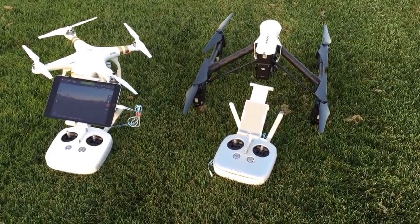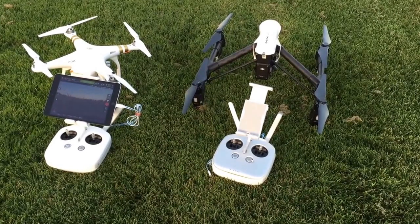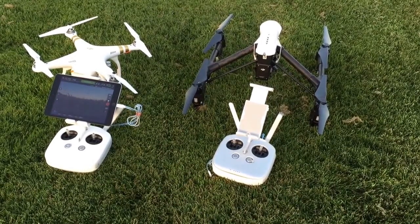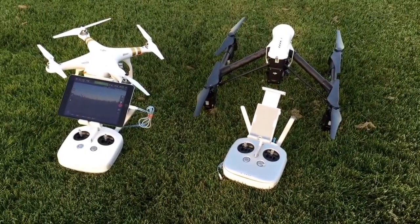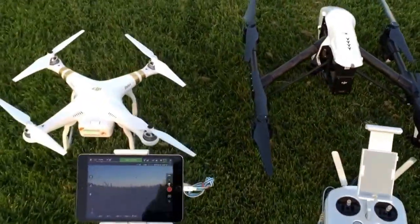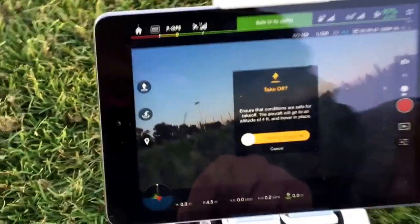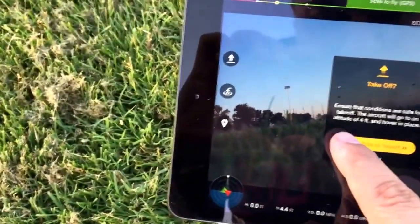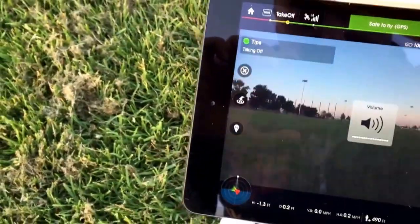This is going to be a quick return-to-home test with the Phantom 3 Professional and the Inspire. No compass calibration — we're just gonna launch them, get them out there, and hit the return-to-home to see how they do. First up is going to be the Phantom 3.